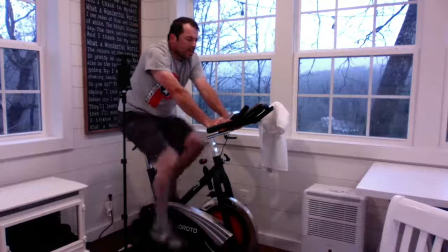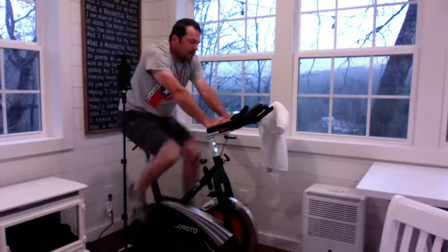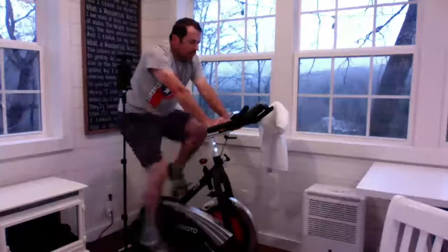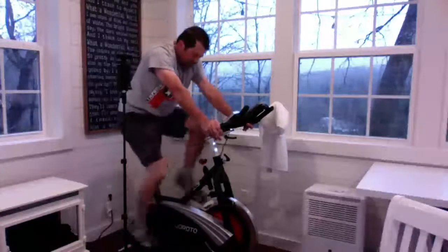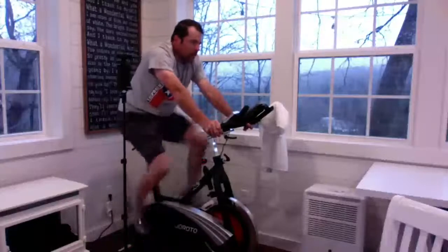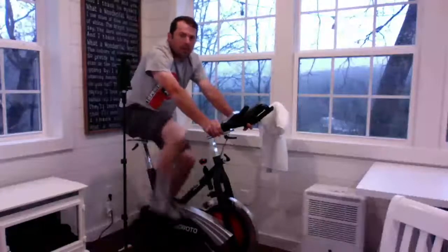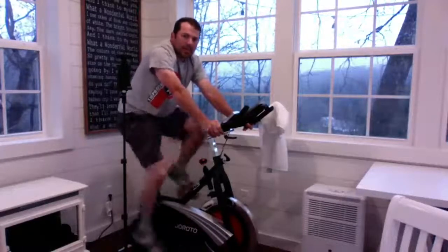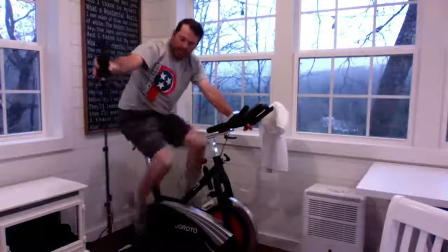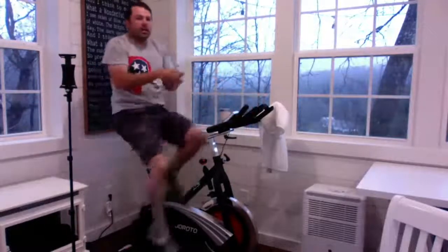I guess you've got to configure this thing every time. Not able to bring the cadence up — possibly because I was already pedaling. Looks like I'm going to need to bring up the chat on my phone. You can see you guys are chatting away there.